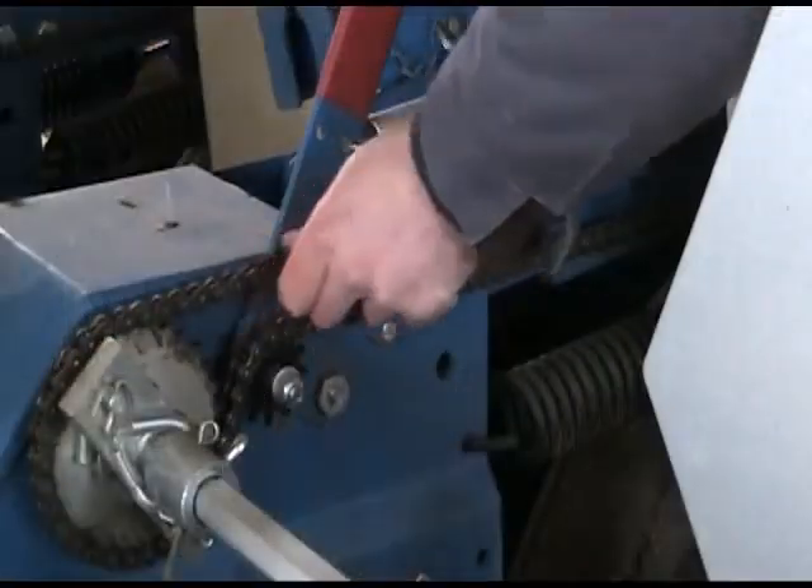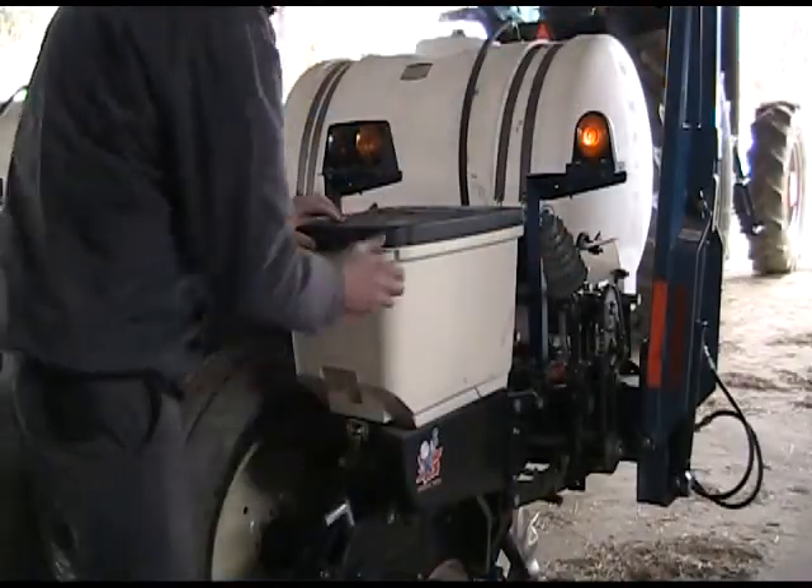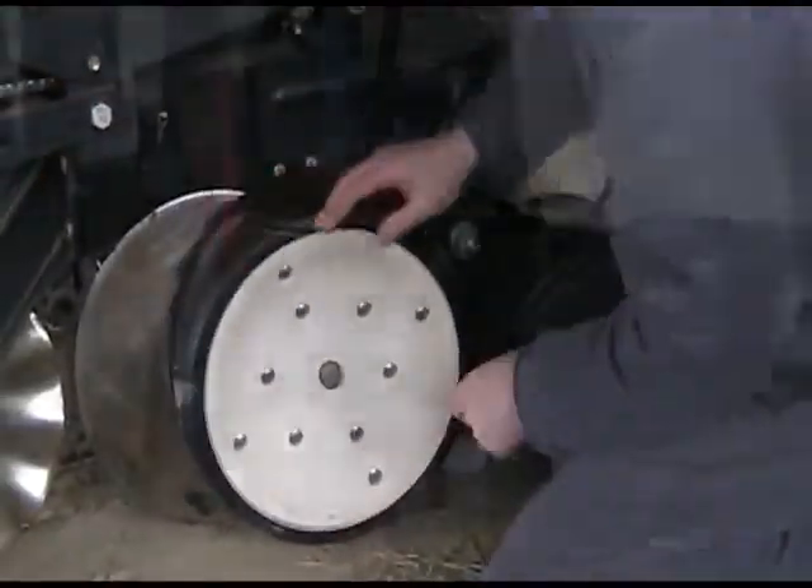It may take a day or two to make all the necessary adjustments, but it's a good investment of your time. Start the growing season knowing that your corn planter is operating properly.